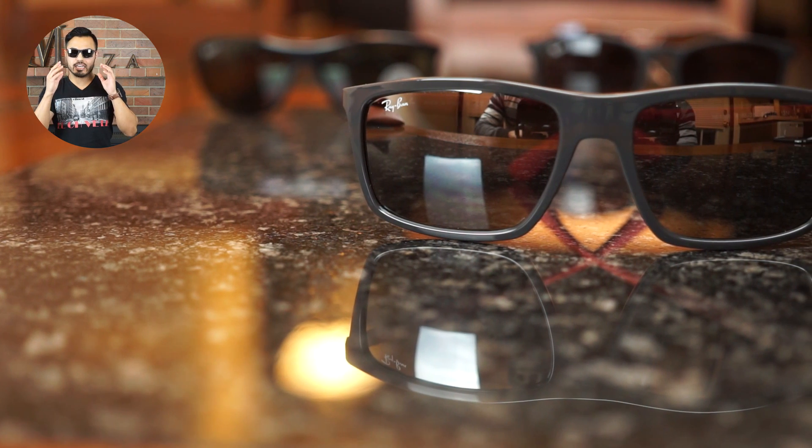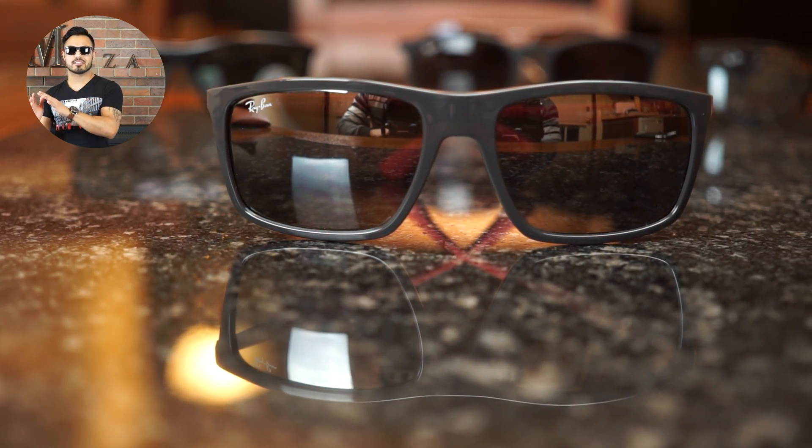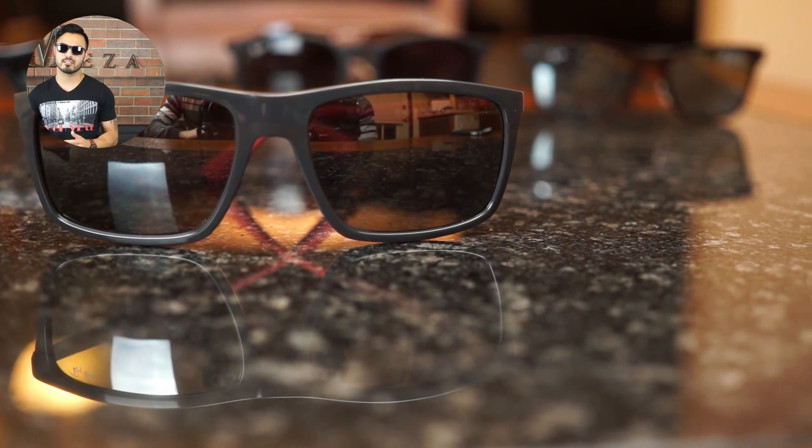They are very masculine, as you can tell by the shape of this frame — it is very squared and has a lot of sharp edges, just made for the masculine side. So if you're looking for a new pair of shades and you're looking to impress, this model here is one to go with for sure.